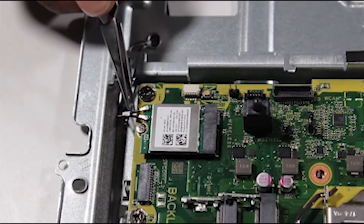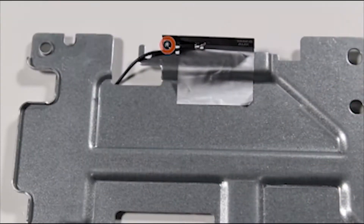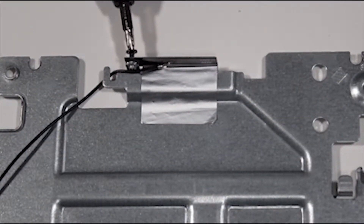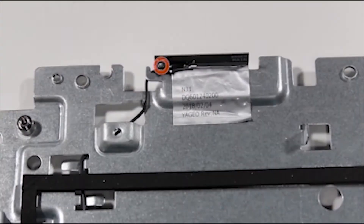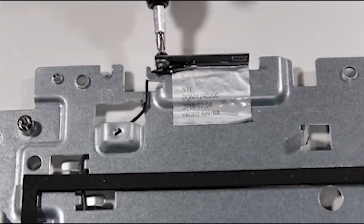Gently detach the antenna connectors from the wireless LAN board. Unscrew the P1 Phillips-head screw that secures the left antenna and its cable to the base pan. Unscrew the P1 Phillips-head screw that secures the right antenna and its cable to the base pan.